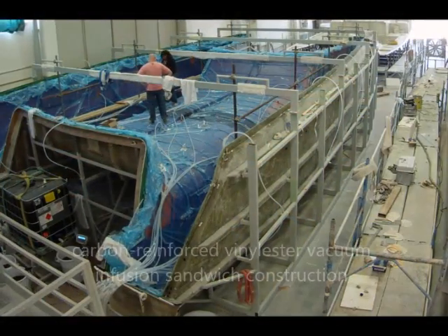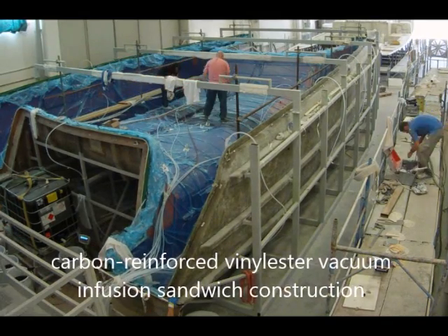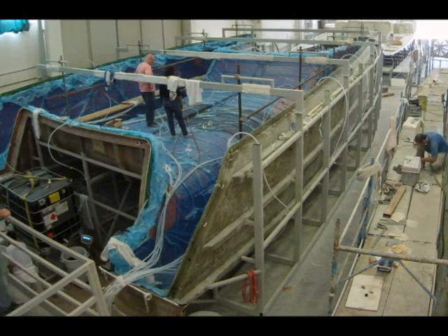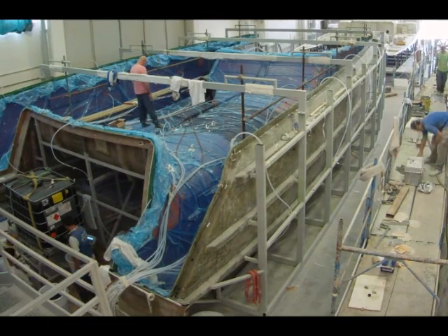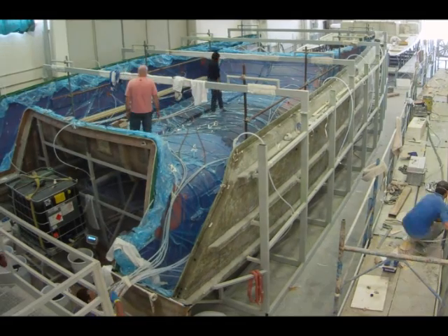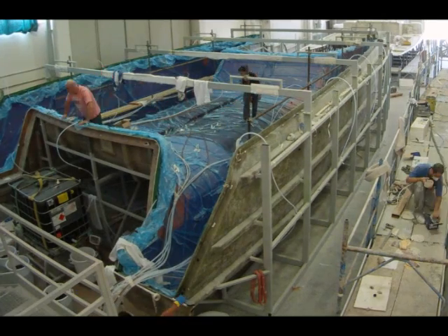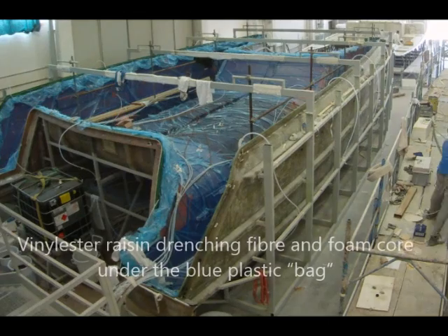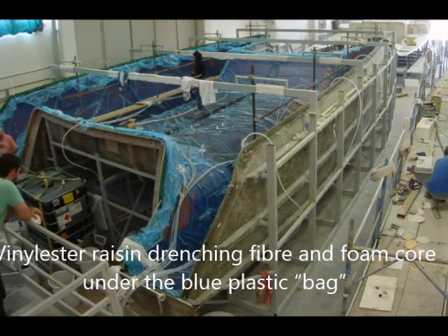What you see here is a carbon reinforced vinylester vacuum infusion sandwich construction process. The carbon vinylester sandwich infusion construction is the best all-round solution for a lightweight, rigid and easy-to-maintain cruising catamaran. That is what you see exactly right now. The dark color spreading under the blue plastic is the resin drenching the fiber carbon and foam core, starting from the middle of the boat.